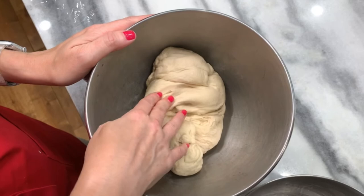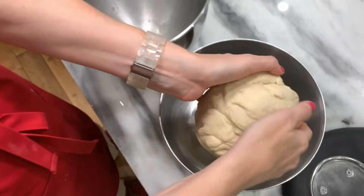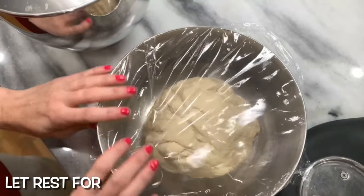It is smooth and supple. Shape it into a ball as best you can — it doesn't have to be perfect. Put it in a lightly greased bowl and cover it. Let it rest for 45 minutes. We're going to fold it over itself and then let it rest another 45 minutes.